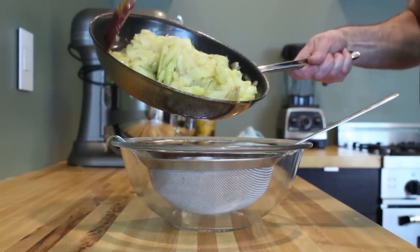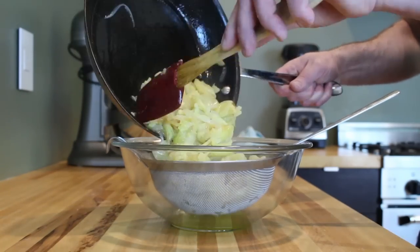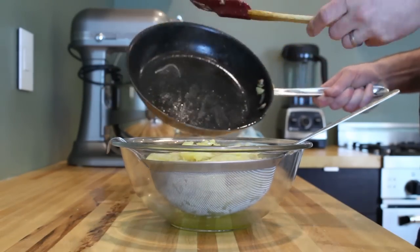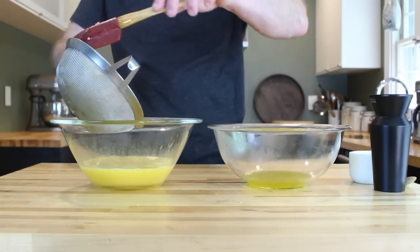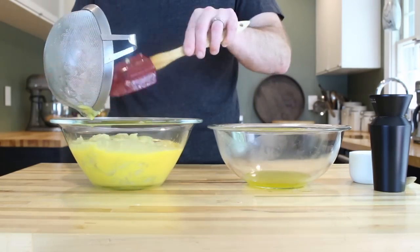Place your potato and onion mixture into a strainer that's over a large bowl. This is going to filter out all of the extra virgin olive oil that you used to cook with earlier. Don't throw that oil out — you're going to need it later. Then add your potato and onion mixture to your eggs.